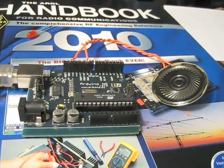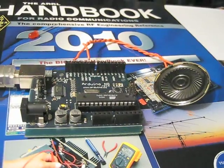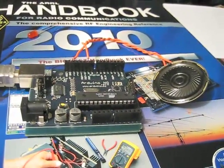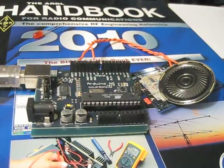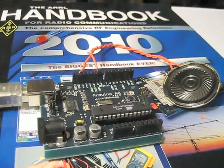It used to play Bugs Bunny and stuff when I opened it — the "Carrots" song, I believe. I yanked it out of the card, soldered on a couple of leads, and wired it up to pin 9, which is one of the pulse width modulation outputs for this thing.